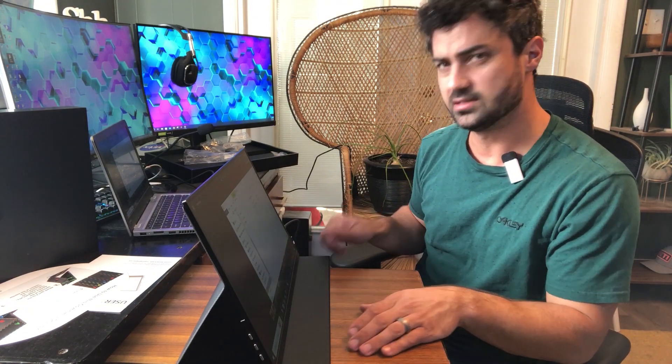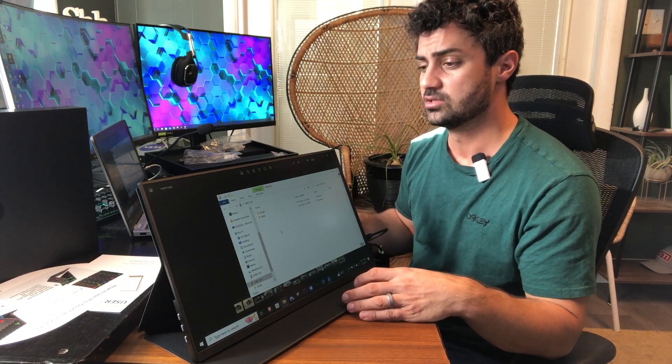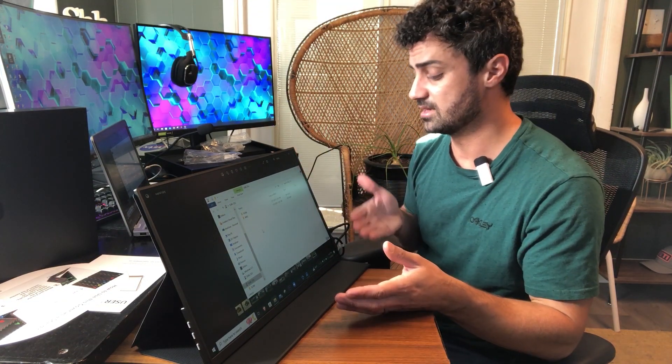It does seem like it's actually brighter when you have the power supply hooked up, which makes sense — it has more power to brighten up the pixels. So if you find it too dim with only one cord, you can always hook up that second power cord to make it brighter.